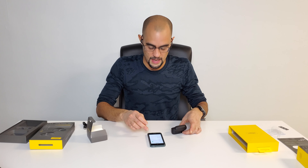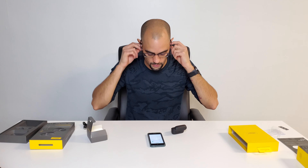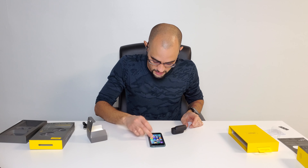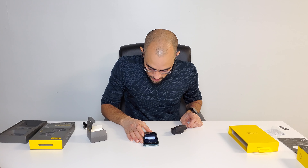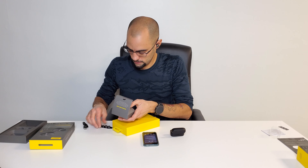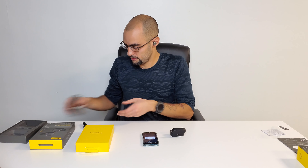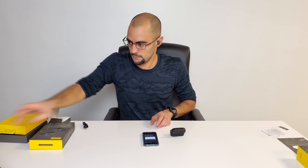Let me just give these a shot and see how well they fit — oh, these fit really well! They scanned tens of thousands of ears to get that fit, and yeah, it's not going anywhere. Okay, so that's connected. Go back to the Jabra app — make sure to download it, that's very important. Bluetooth pairing request: 'Jabra Elite 75t, would you like to pair?' — pair. Connection successful! Everything's now connected to your phone.